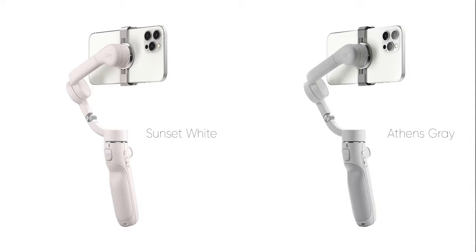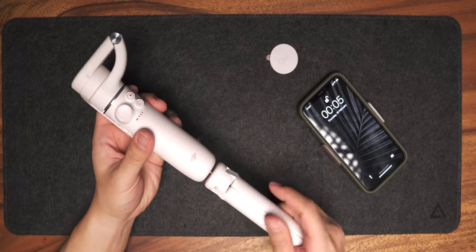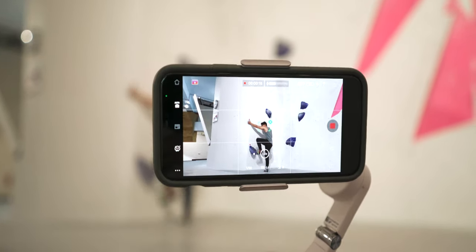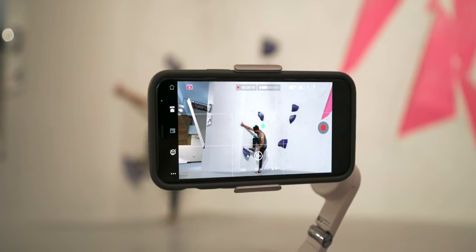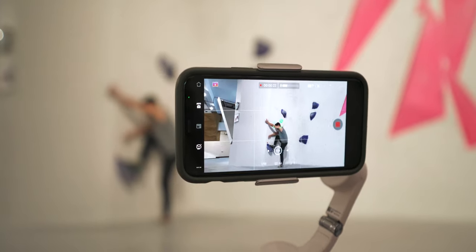This thing comes in two different colors. This one is called the sunset white — it's not exactly white, it's an off-white that actually looks a bit pinkish. I mainly got this because I've been doing some rock climbing and bouldering recently and chalk gets all over my equipment, so I thought a whiter version would suit me better.